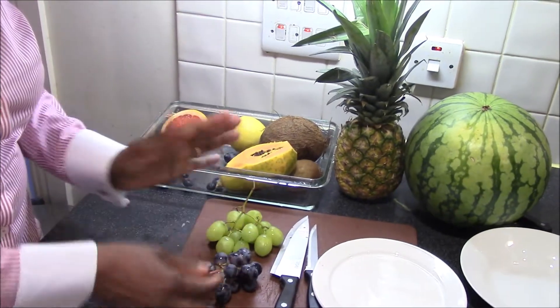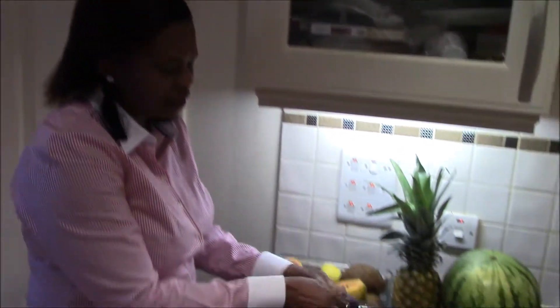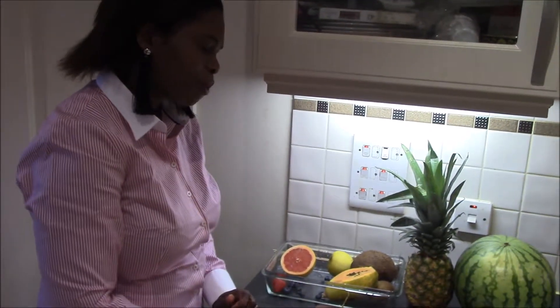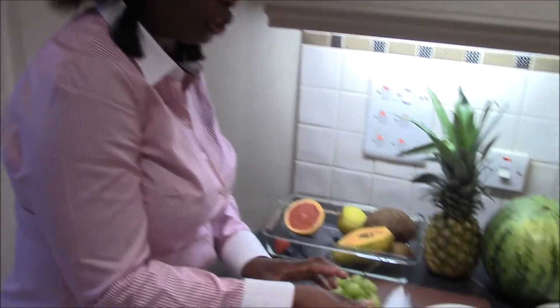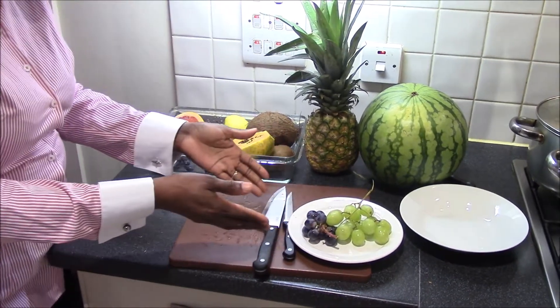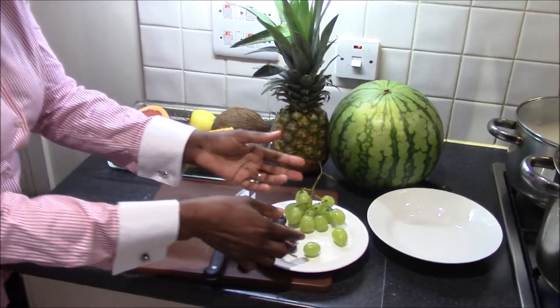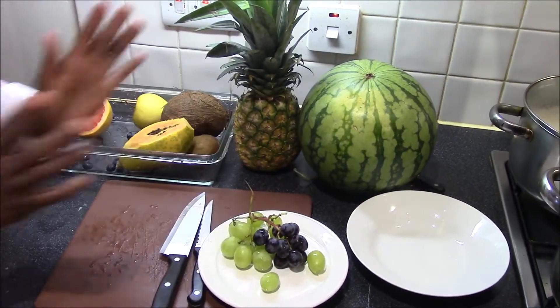To serve these grapes, you can either eat them on the go — just wash them, remove from the stem, and eat on the go. The other option is to wash them and place them on a small plate. You can either take them off the stem for easy service or attractively arrange them on a plate.